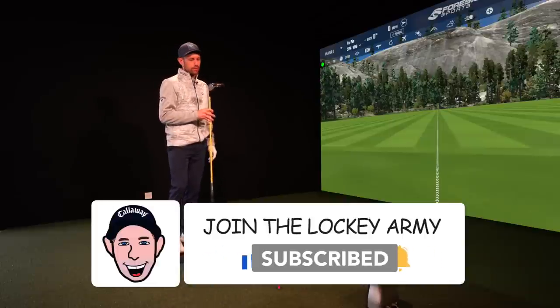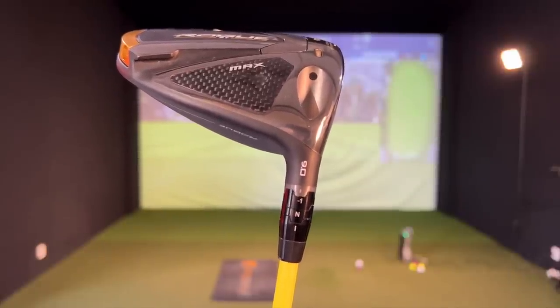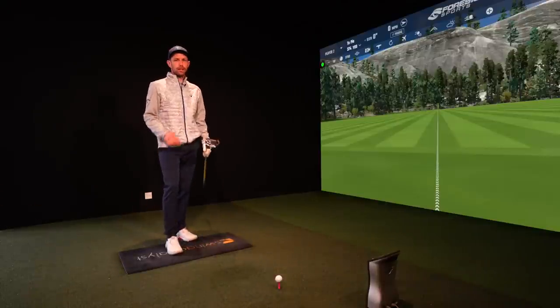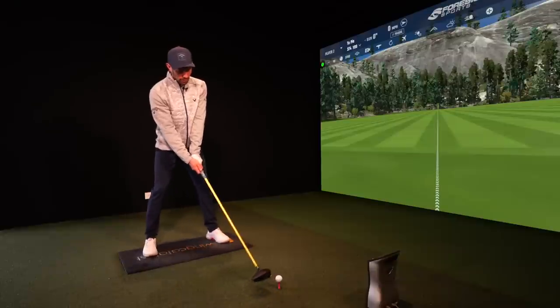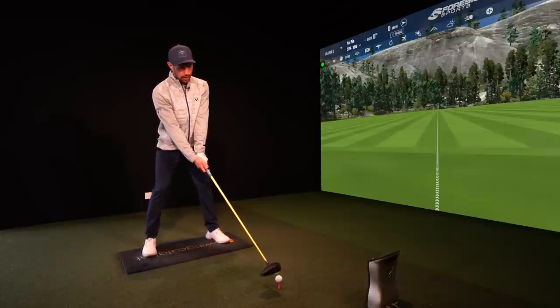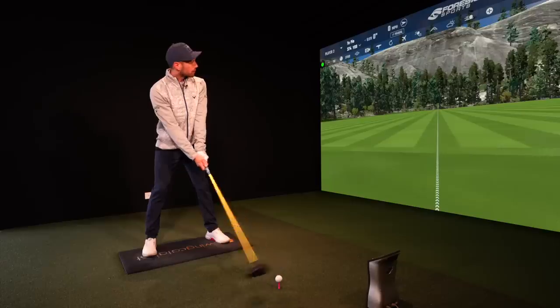My driver is the Callaway Rogue ST Max in nine degrees, set down one degree to eight. So let me hit a few shots and then I'm going to change the head and hit a really high lofted club to show you the difference. In the comments down below, what do you think is going to be the biggest difference in numbers? Is the spin going to be really high? Is the club head speed going to be different? I'll start with my eight degree driver, collect some numbers, then change to the 12 degree head — four degrees difference in loft. Are you potentially leaving a lot of yards on the table?